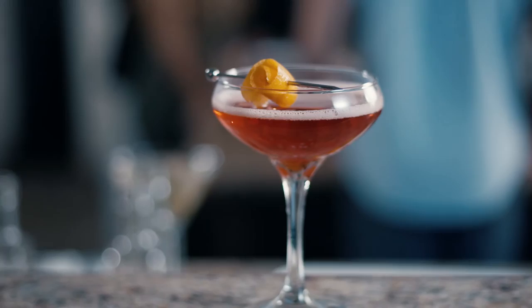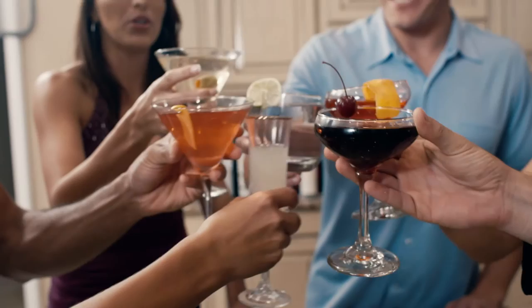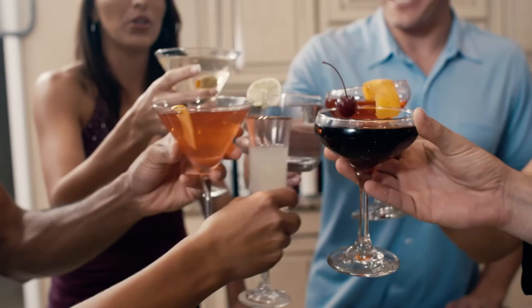Ice cold martinis, frosted cosmos, or create your own custom cocktails that will stay chilled for hours. Unleash the full potential of your night with Cuisinart X-Cold Cocktail Shaker.